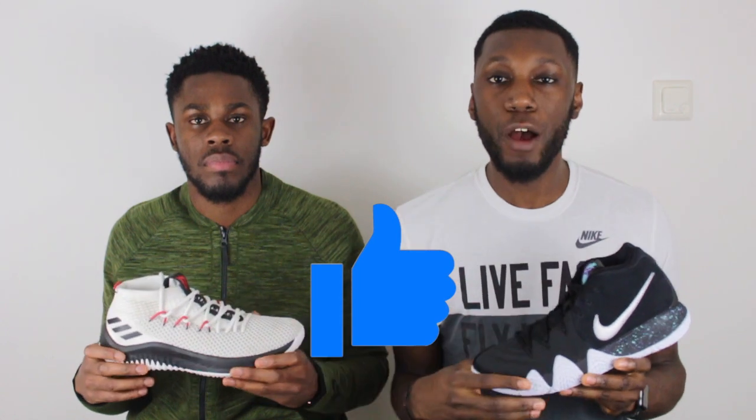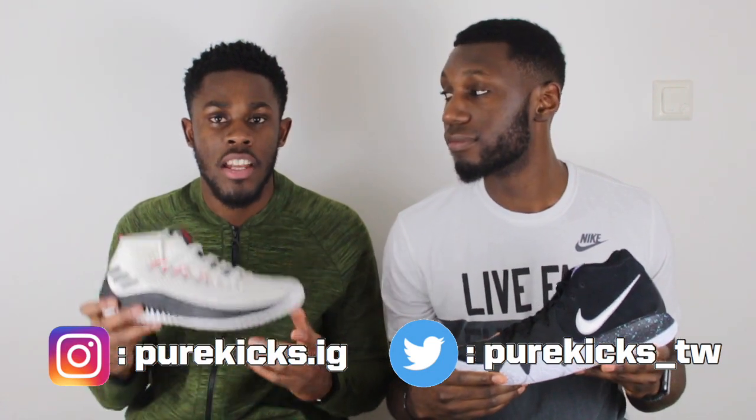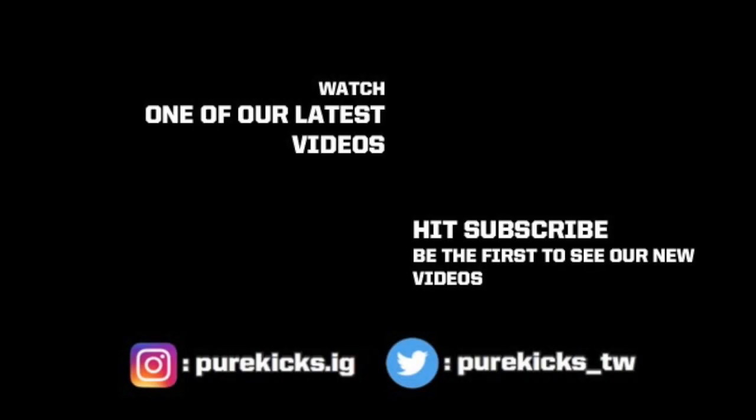If you enjoyed the video, make sure you press that thumbs up button and comment down below which shoe you think should have come out on top, and whether you agreed with us. If you picked up both pairs, which shoe did you prefer? Don't forget to follow us on Instagram at purekicks.ig and Twitter at purekicks_TW. Thank you for watching, don't forget to hit that subscribe button. This is the Kyrie 4, this is the Dame 4 — this is Pure Kicks. Let's get it. We'll see you next time.